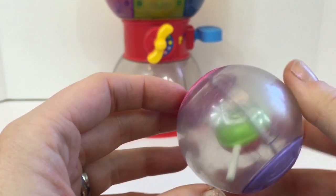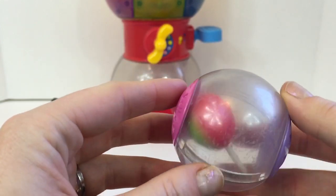Our last gumball is a little lollipop. It has a green side and a red side.